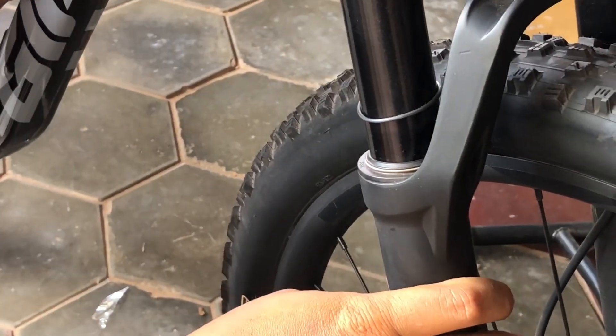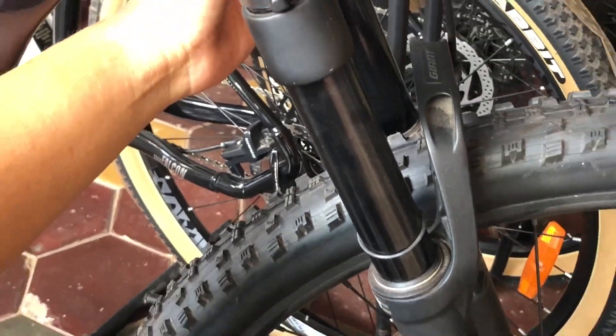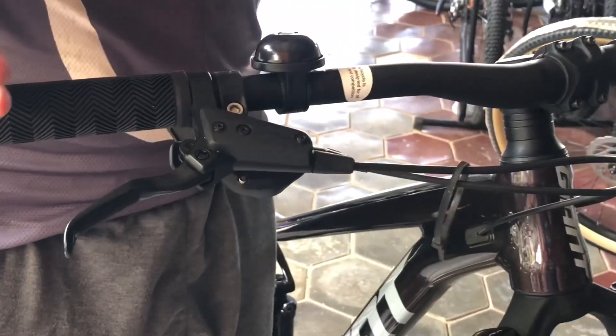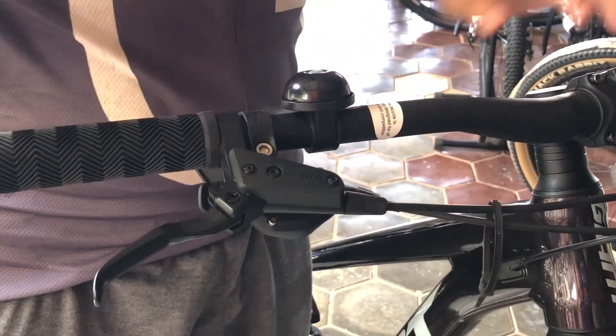At the back side of the fork we have an air bracer. You can set the air pressure on the fork suspension depending on your weight.